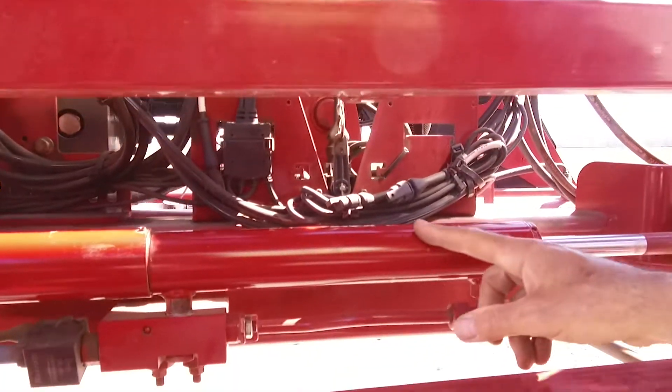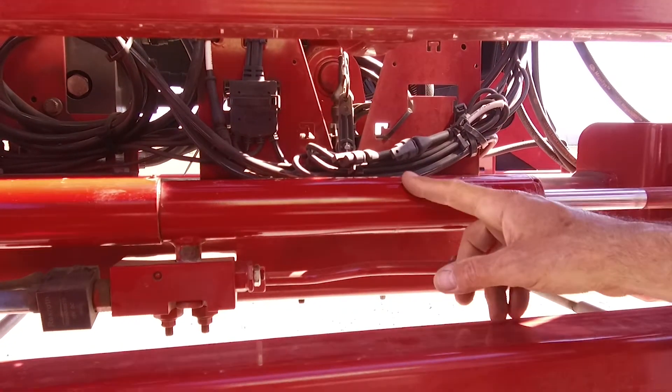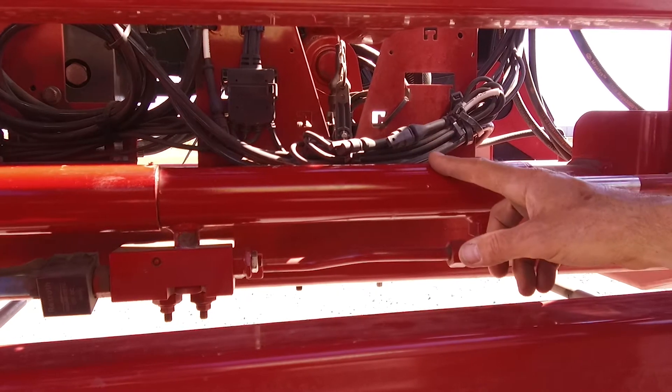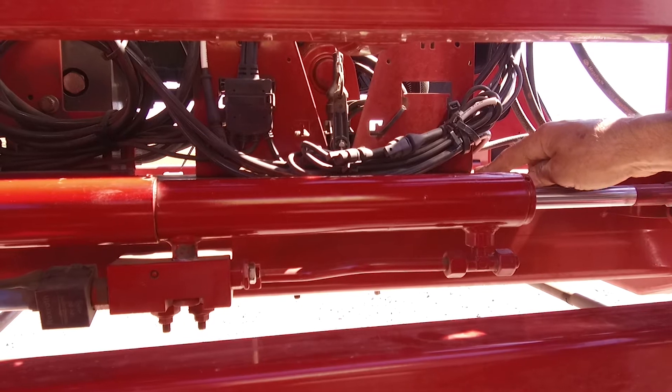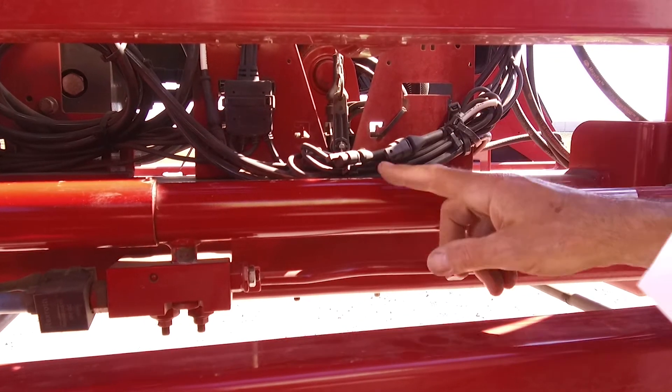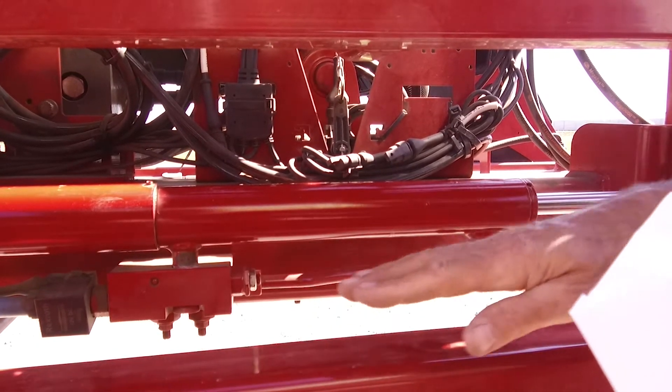This is the pendulum damper that doubles as a pendulum lock. It is located between the chassis and the boom. It must be unlocked when spraying to allow the boom to move freely.